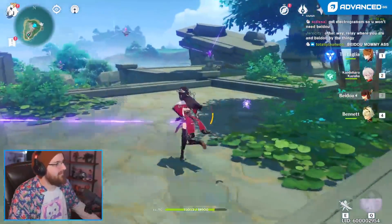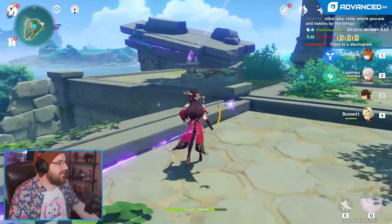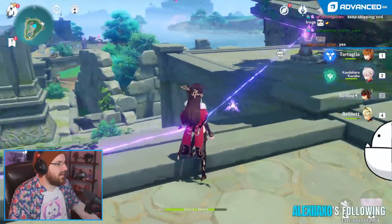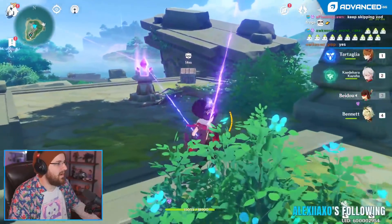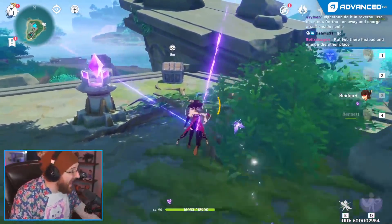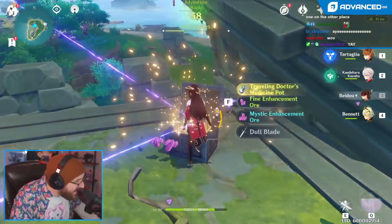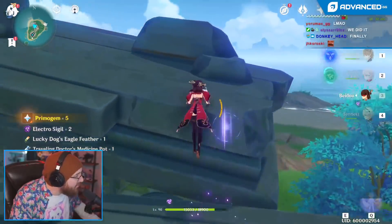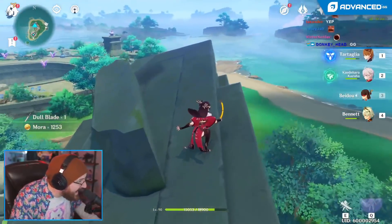Now, connect that with the other one. Okay. And you just get the chest. All of that for this?! For that. Nice, I'm starting to lose count. Yup. For that?! Yeah, totally worth it, right?